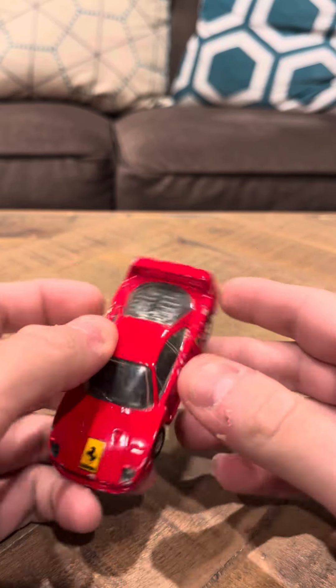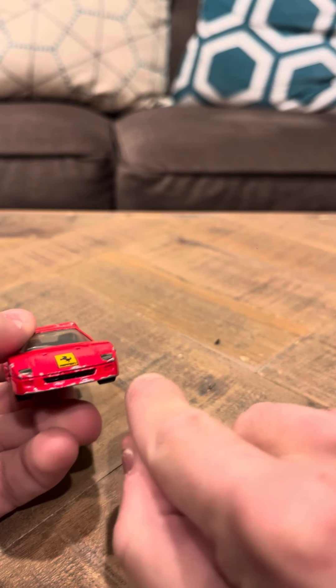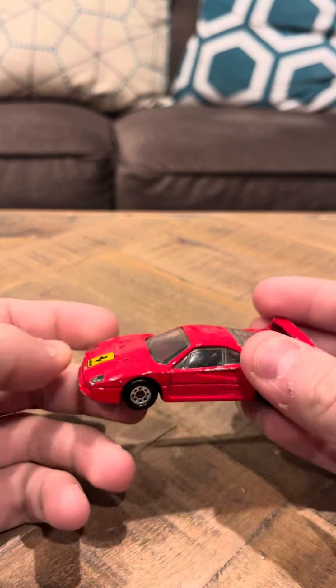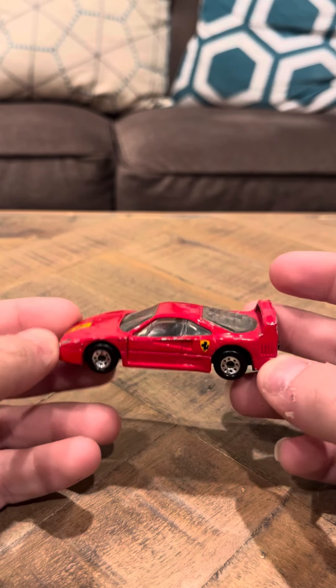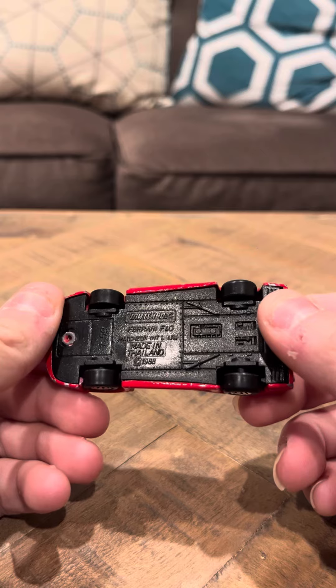It is a Ferrari. It says Ferrari F40. And especially right here, there's a lot of chipping in the front here. So this is not in the best of condition, but it's not the worst either. It looks good. It says Ferrari F40.